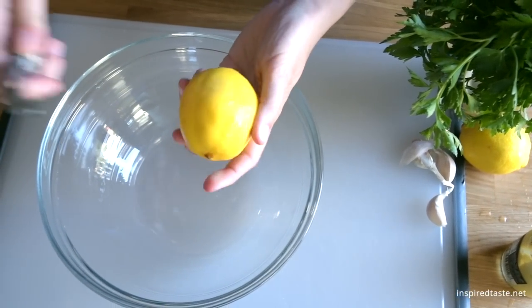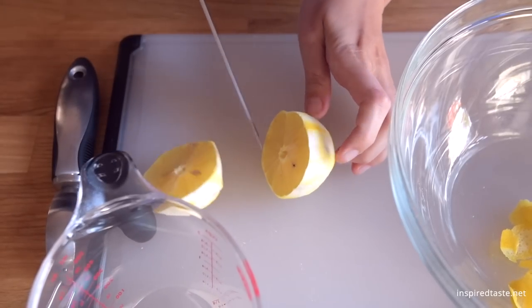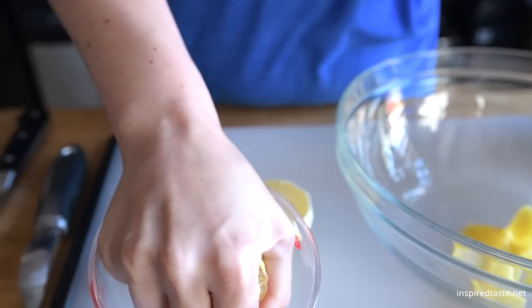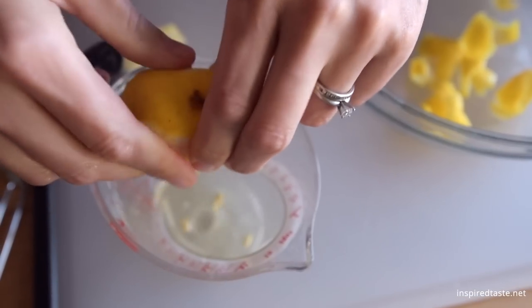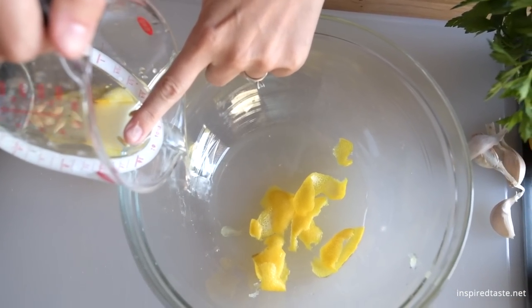Here we're making our favorite lemon-garlic marinade. Start by peeling or zesting the thin yellow skin from a lemon and add it to a bowl large enough to fit the chicken. To the lemon zest, add the juice of a lemon, making sure to keep out the seeds.